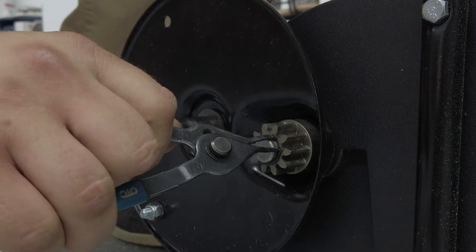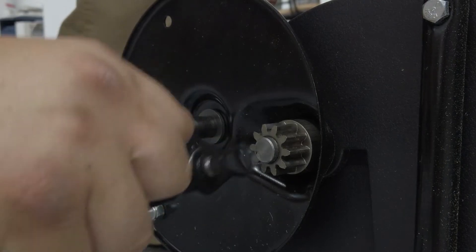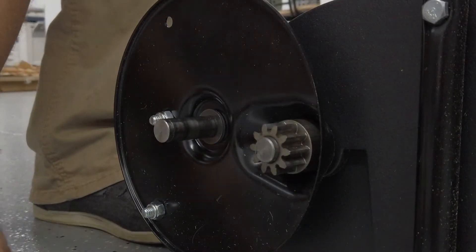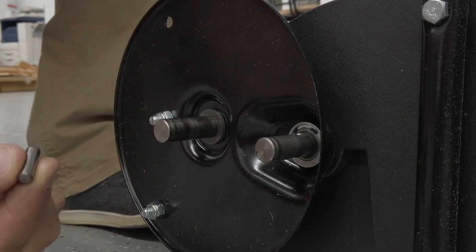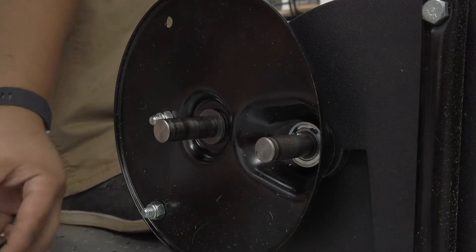Remove the retaining rings and washers which hold the ratchet gear onto the brush shaft, then remove the gear by sliding it off the brush shaft. Look for the drive pin, which may fall out of the brush shaft when the ratchet gear is removed.